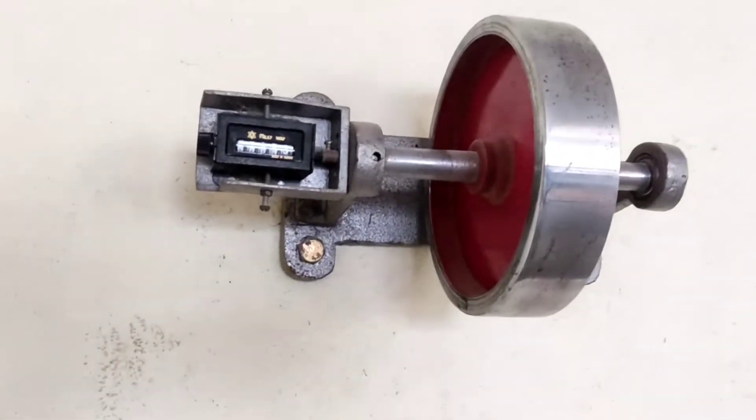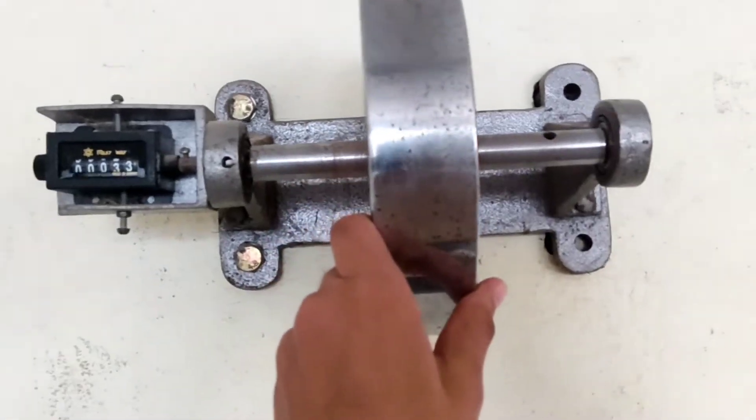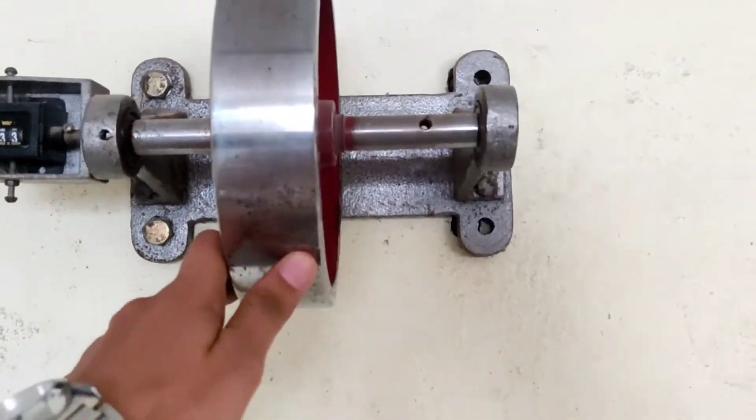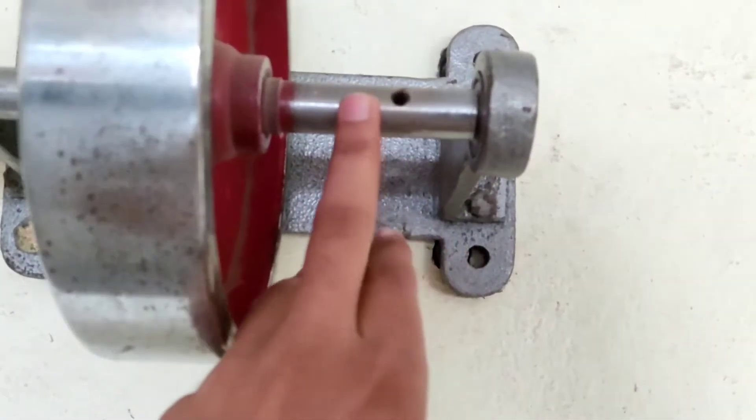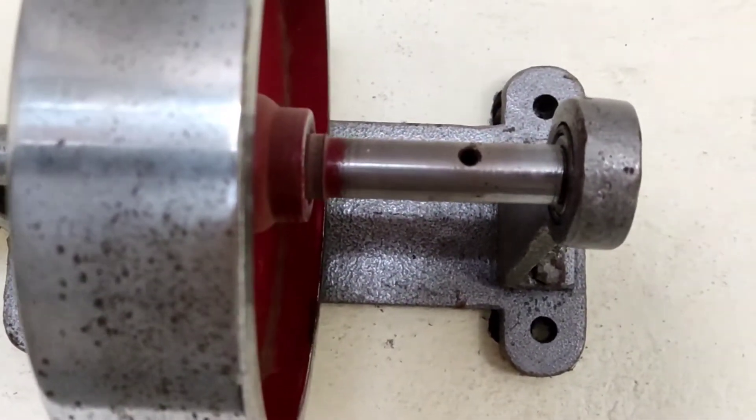Today we are going to perform the practical of moment of inertia of a flywheel. First, we have to calculate the diameter of the axle with the help of a vernier caliper.